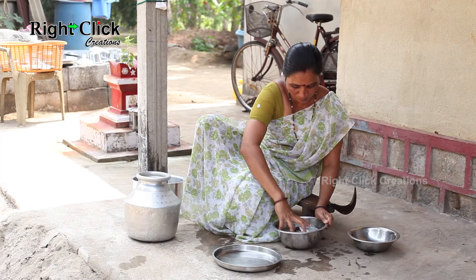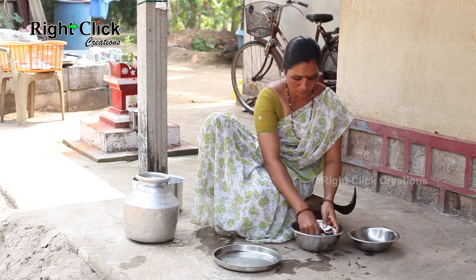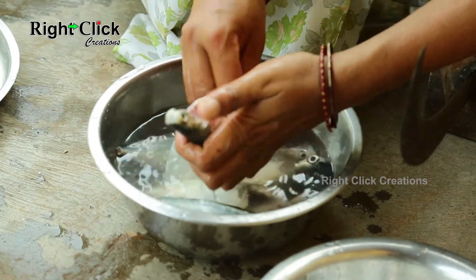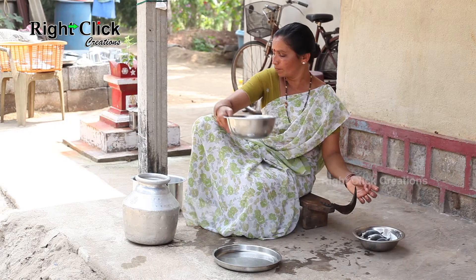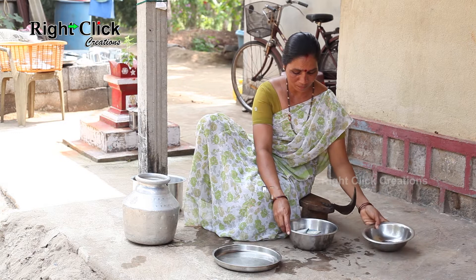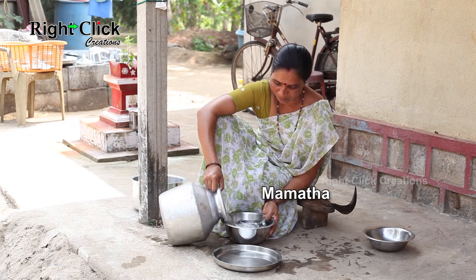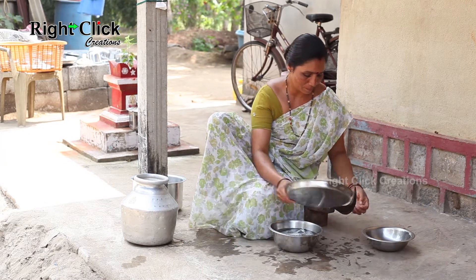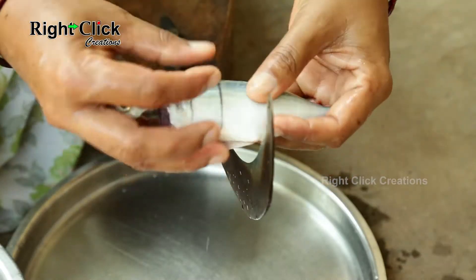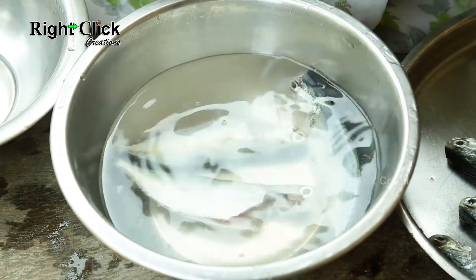Thank you. Make deep slices on both sides as shown in the video for the preparation of mackerel rava fry or masala fry. You can also chop the fish in accordance with the recipe.